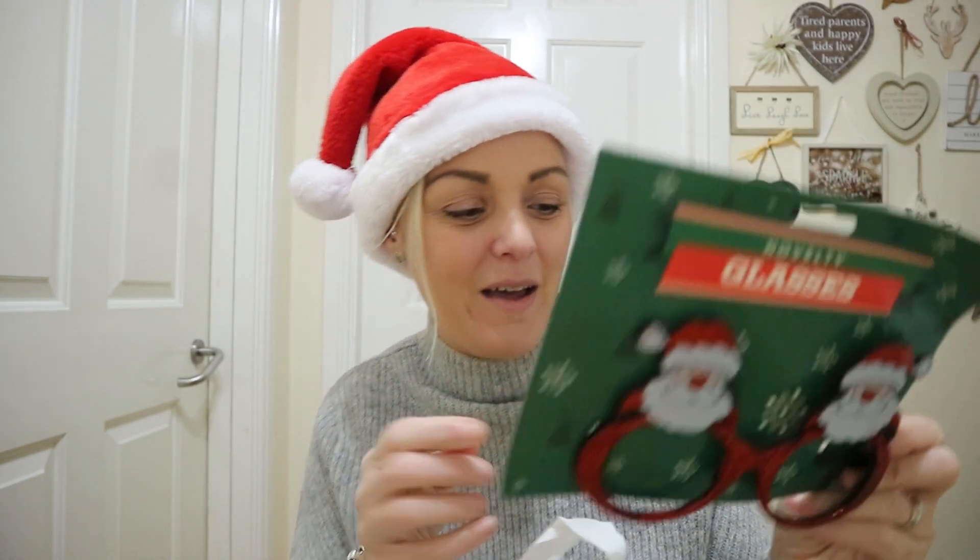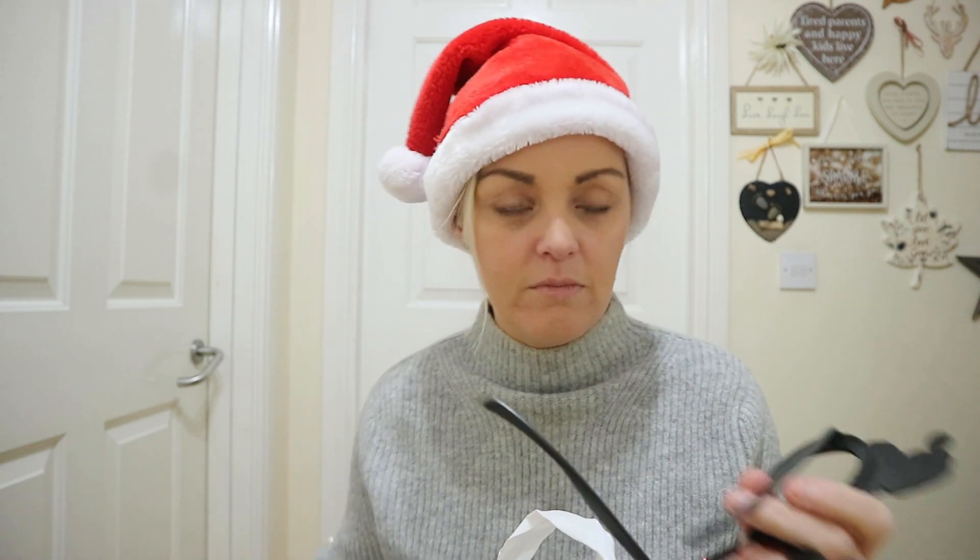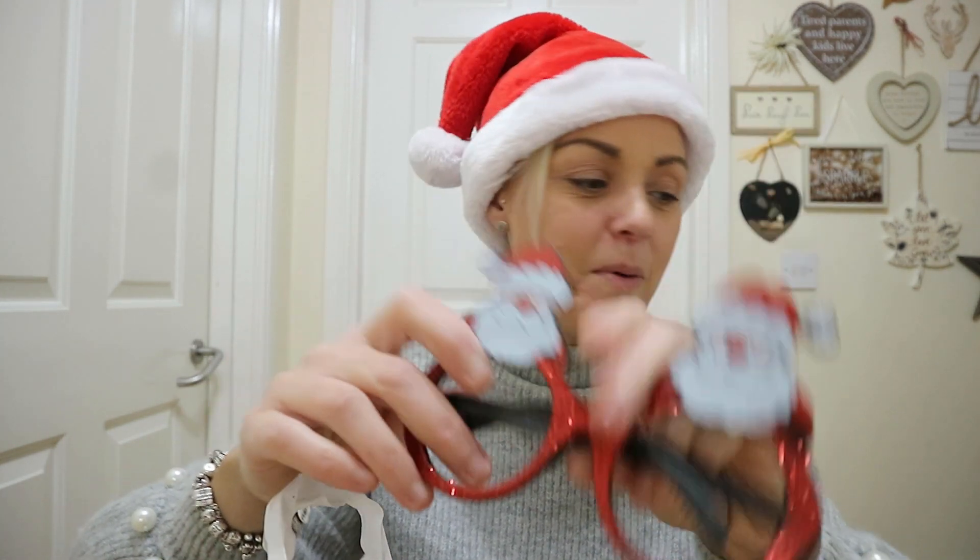Then I got some Santa specs — come on! I tried them on for the camera. I got them because we're going to be doing some Vlogmas, and the kids will be doing quick five-minute Vlogmas videos of advent opening. We needed some props, so hence the hat, the specs. A pound, you can't go wrong — the kids will love them and will be having them on later!